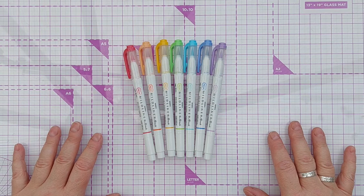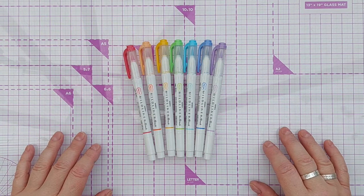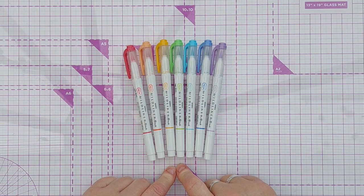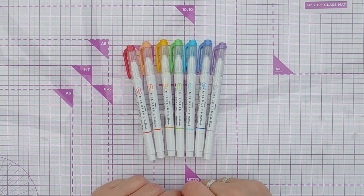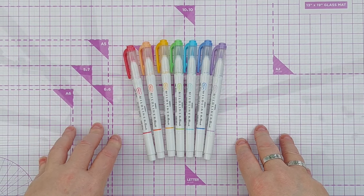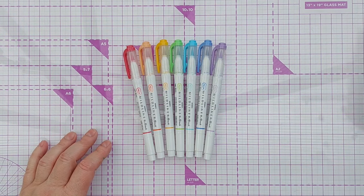I was rummaging through my supplies and I came across these Zebra Mildliners. I thought I just haven't used them enough for them to justify their place in my craft room. I really love the colors — they're kind of pastel, not too bright — but I don't use them very often. So I thought, how can I incorporate them into my card making?